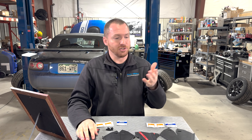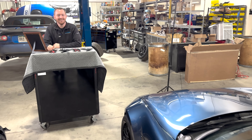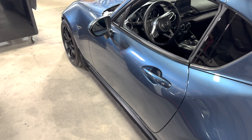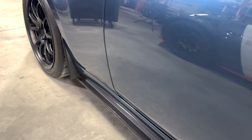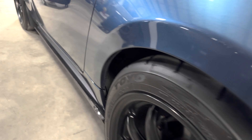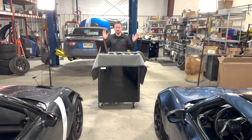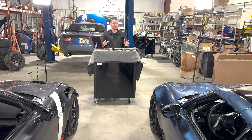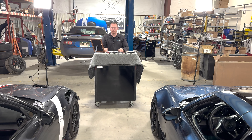We've actually had these on Travis's car for two years. Travis washes his car religiously, so these have seen UV exposure, lots of hand washing, regular driving, and all of that. He's never had to reapply the 3M double-sided tape and never had to readjust them — they just bolt on and go. It's a really convenient, kind of factory-plus look in my opinion.